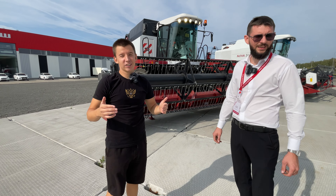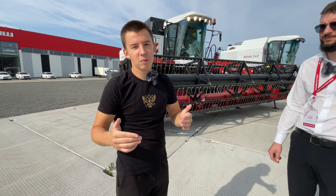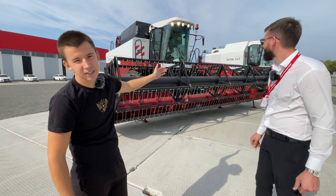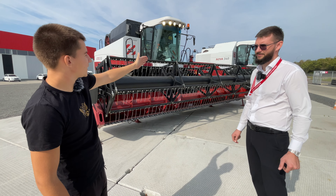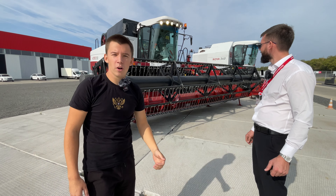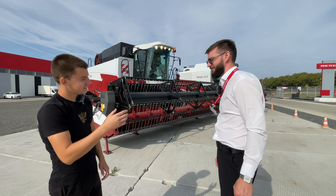Друзья, продолжаем экскурсию по дилерскому центру Росельмаш в городе Рязани. Сейчас у нас на очереди обзор на комбайн АКРОС 550. На новом мы только что отсняли, и сейчас нам расскажут про данную технику. Алексей, вам слово.